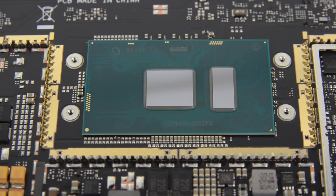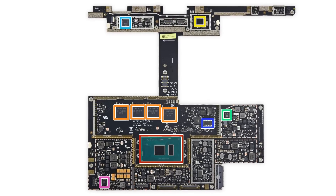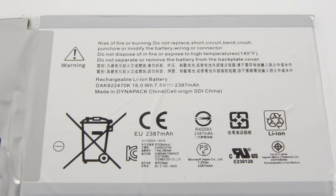The motherboard is finally free. On the board, you'll find the Intel Core i5-6300U processor and 8GB of Samsung-made LPDDR3 SDRAM. You can find the complete list of all the chips we've identified at ifixit.com. Next to come out was the battery, which was glued to the case just like the one we found in the Surface Pro 4. This is an 18-watt-hour, 7.5-volt, 2300mAh battery that should power the tablet portion undocked for an alleged four hours.